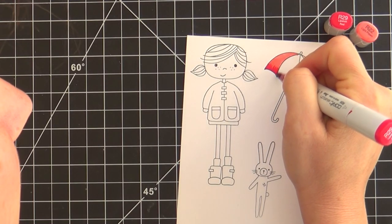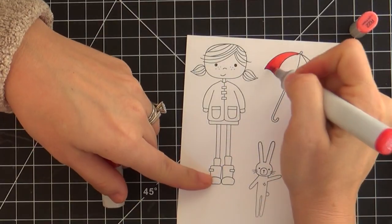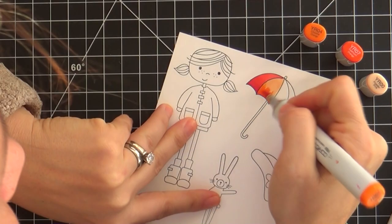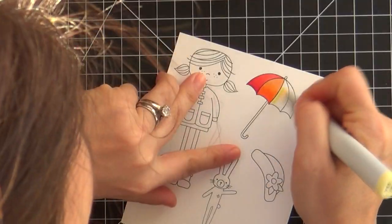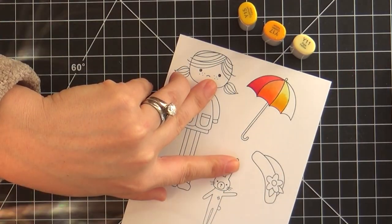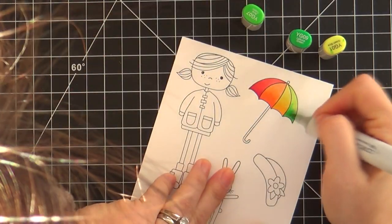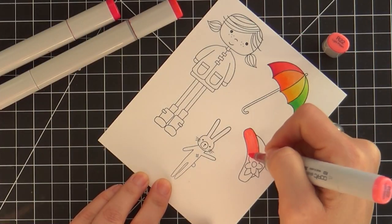I sped this up because the majority of this card is Copic coloring — nothing fancy, no high-falutin techniques, just basic stamping and Copic coloring. I love umbrellas; anytime I can do an umbrella on a card I'm going to do it, because they're so colorful and they bring so much life and energy. I'm always looking at umbrellas in the store and I can never decide which one I want. You can paper piece an umbrella with polka dot or striped pattern paper, and of course I'm always going to do rainbow.